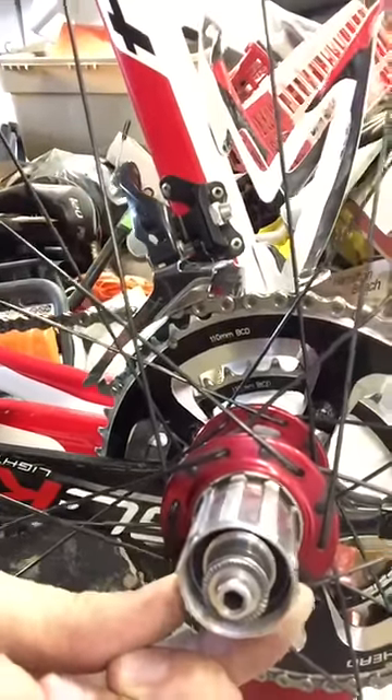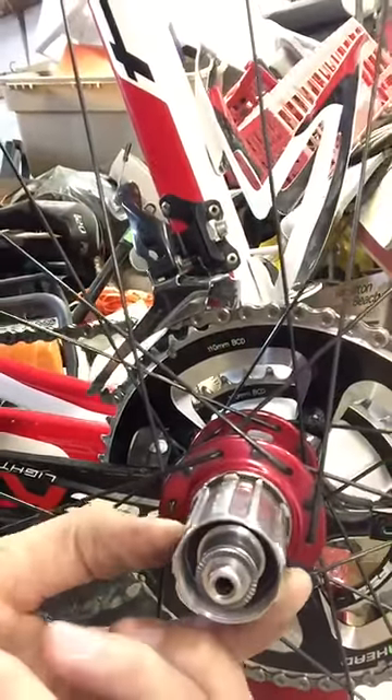As you can see, it's pretty kind of chewed up. I guess it's from the last five years of use.